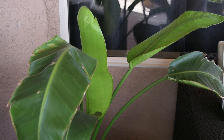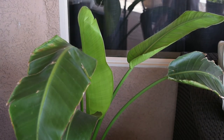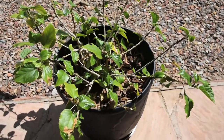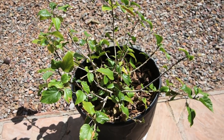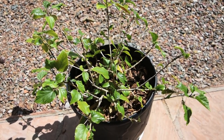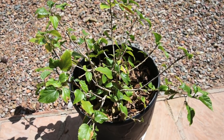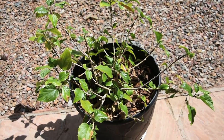I wanted to see, guys, if you've used this fertilizer on hibiscus. I'm going to turn the camera and show you my hibiscus — it is not doing well at all — and I wanted to know if you used it on hibiscus and how it worked. Let me know down in the comment section, guys. I'll greatly appreciate it. Thank you, I'll see you guys next time!